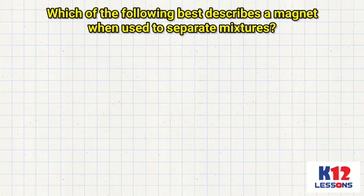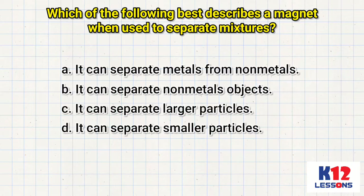Which of the following best describes a magnet when used to separate mixtures? A. It can separate metals from non-metals. B. It can separate non-metal objects. C. It can separate larger particles. D. It can separate smaller particles.